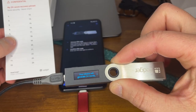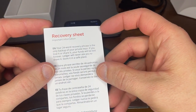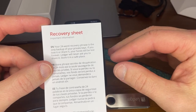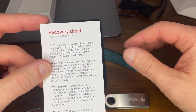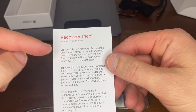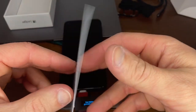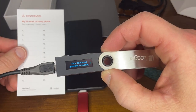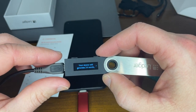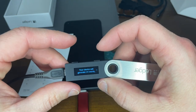Next up, the Ledger is going to generate 24 words — this is your recovery phrase. Remember that your 24-word recovery phrase is the only backup you have of your private keys. If you lose those, your wallet is lost. Don't lose it, don't share it, because your funds will be lost forever. Ledger will never ask you to share it, so be sure to store it in a safe place. Just follow the on-screen instructions — press the button the arrow indicates, or confirm using both buttons.